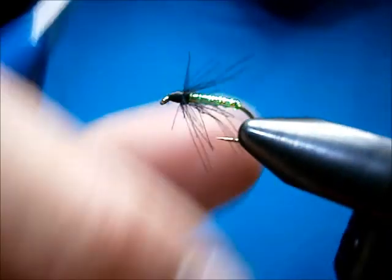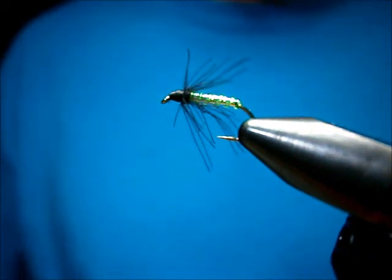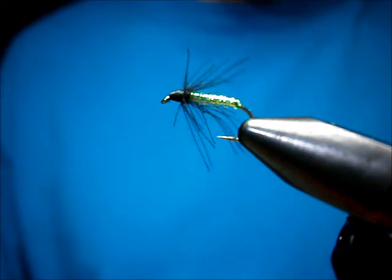That's the Atomic Caddis. I'm Johnny Utah — check me out on my blog at www.utahsflycorner.blogspot.com. Hope you enjoyed it and thanks for watching.